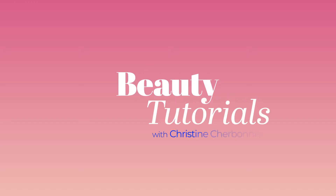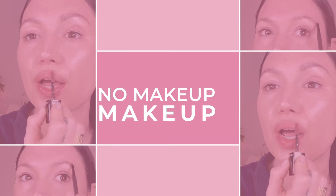Hi, my name is Christine Charbonnier. I'm a makeup artist. Today I am going to show you how to do no makeup makeup. This is just my minimal makeup that I throw on — I don't even have mascara on — to run out the door. I love these products that I use.